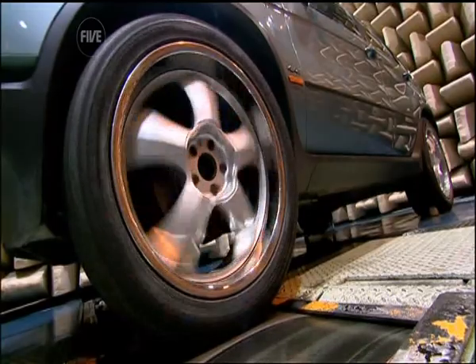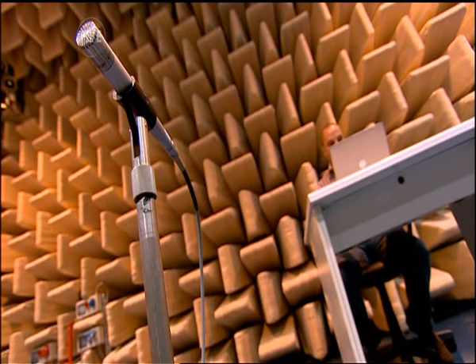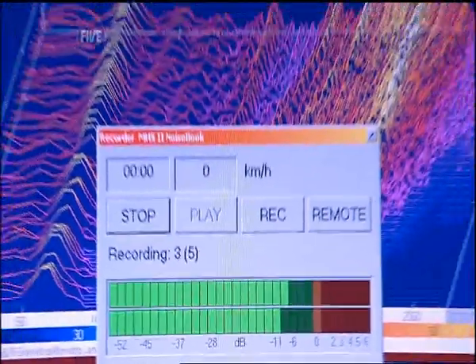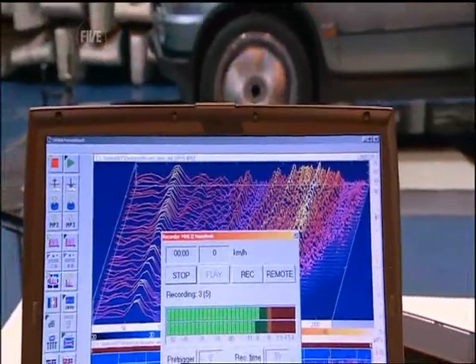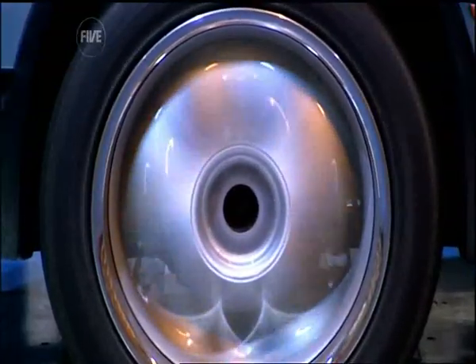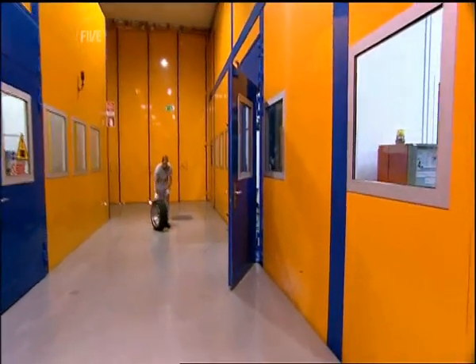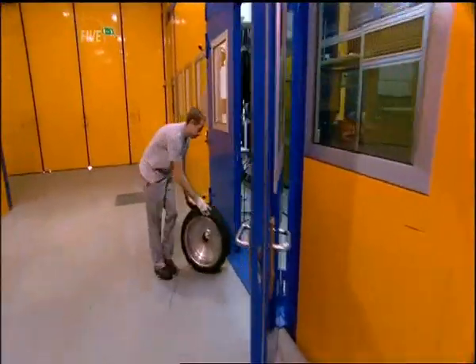The tyre is placed on a treadmill to simulate driving along a highway. Then as they spin the decks, sensitive microphones check out the grooves and feed their signals to a computer where the waveforms can be monitored. The good news is this tyre sounds like a hit, but there's another tougher test it still needs to pass before the design is deemed a success.